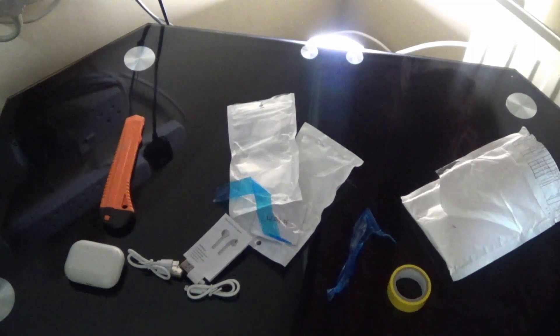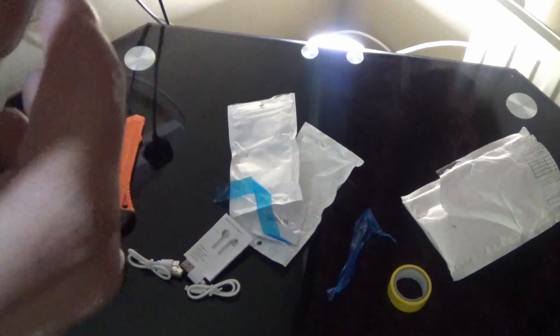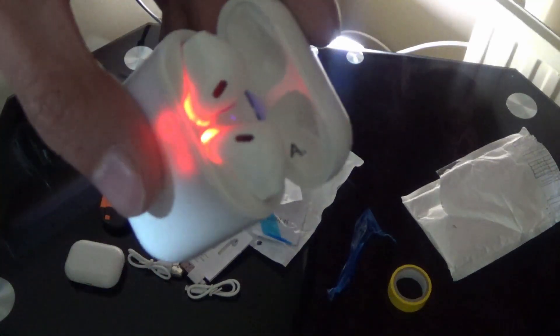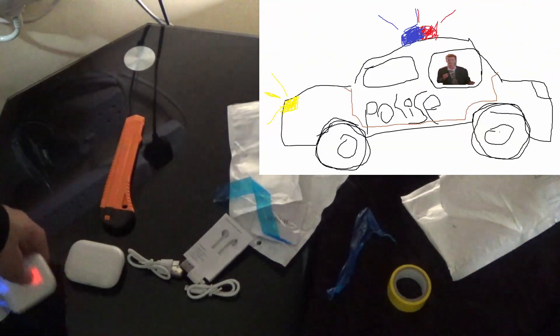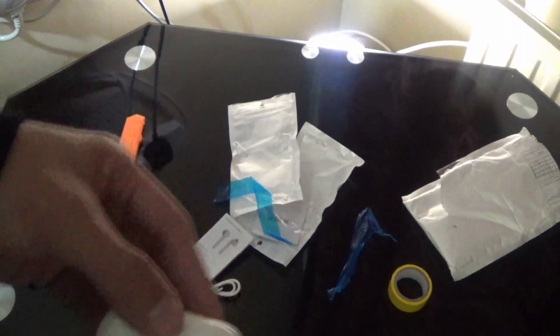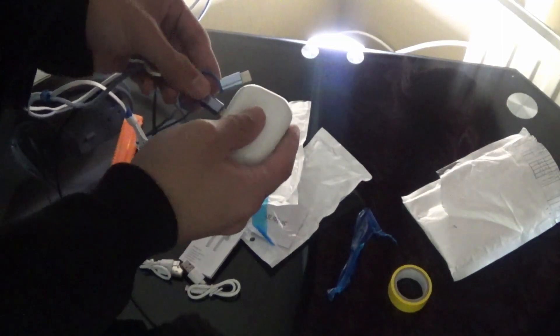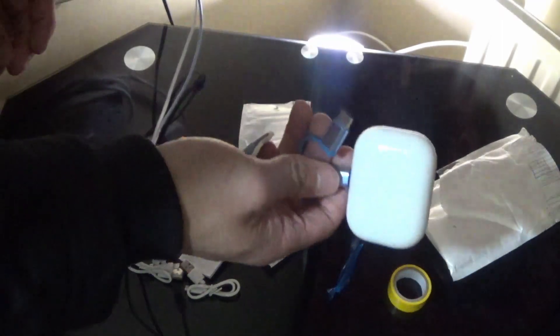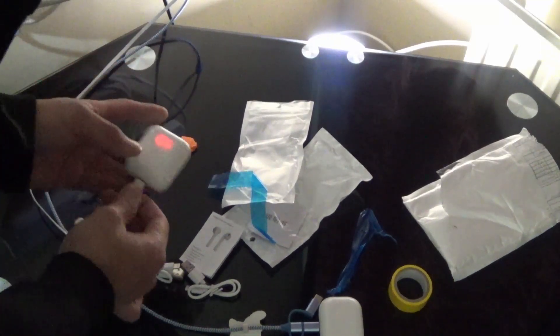I'm going to put these in my ears and see how they fit. They've got two little pins at the bottom — you can see those right there. And there's a blue light and a red light. Let me grab my charger and plug these in to charge. These were not what I expected — I expected them to be a little better, but for three pounds I can't complain.